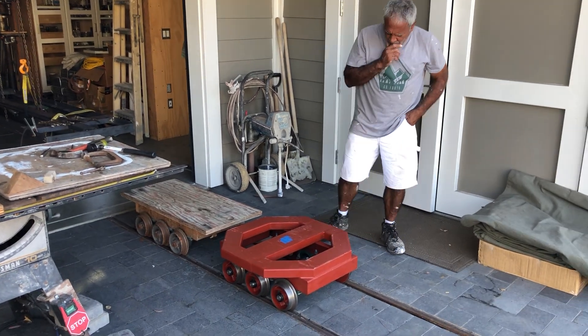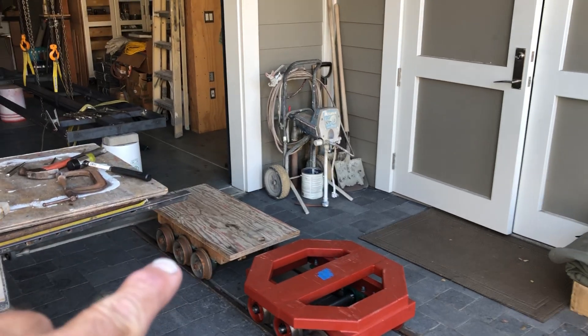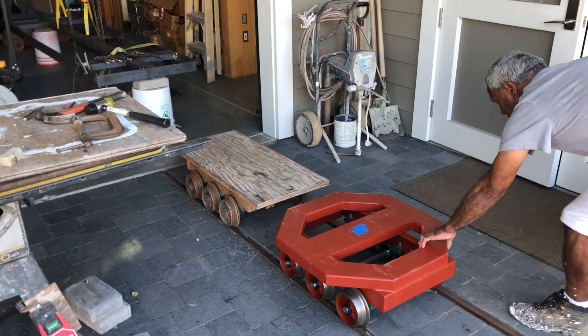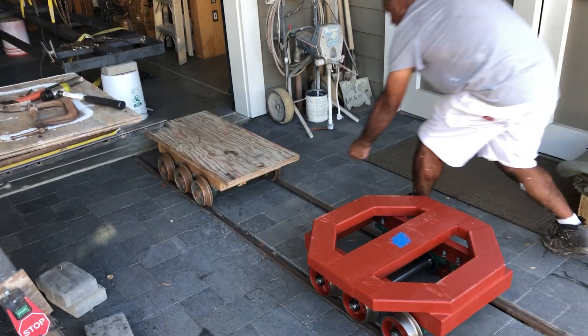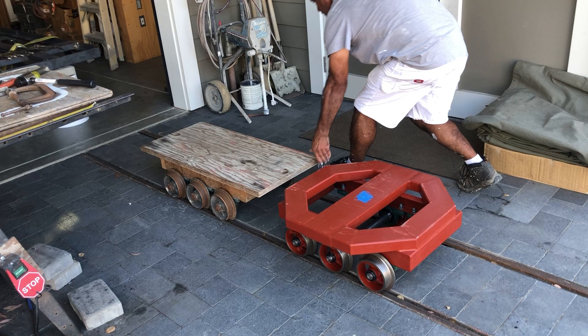It's October 11, 2022. The truck in the back that we call the skateboard — I made this last year. It was my first test of whether I can use a six-wheel truck instead of a four-wheel truck.